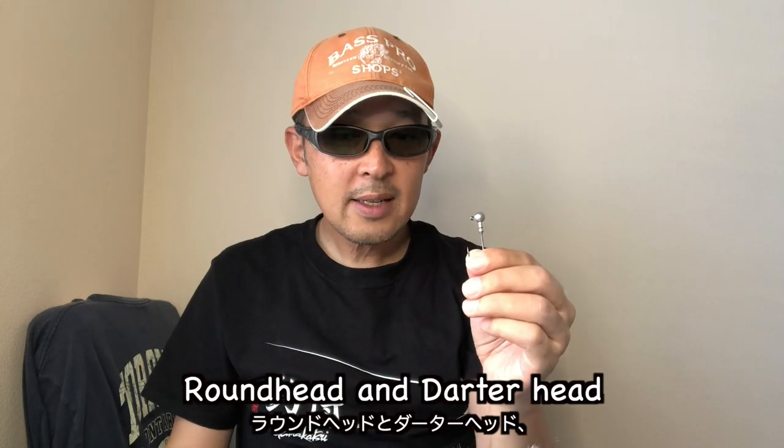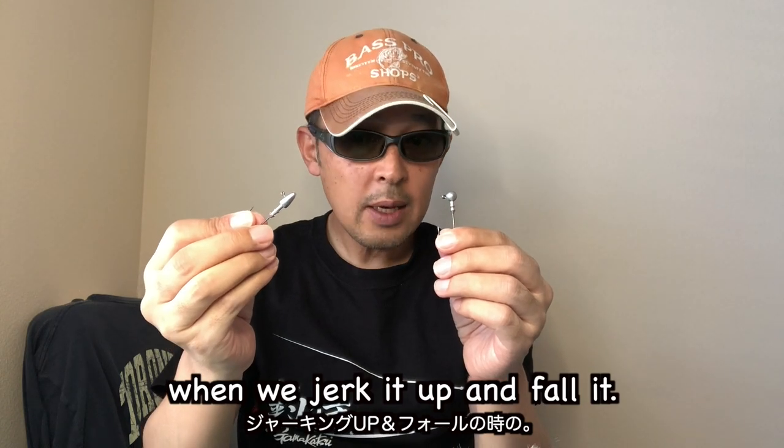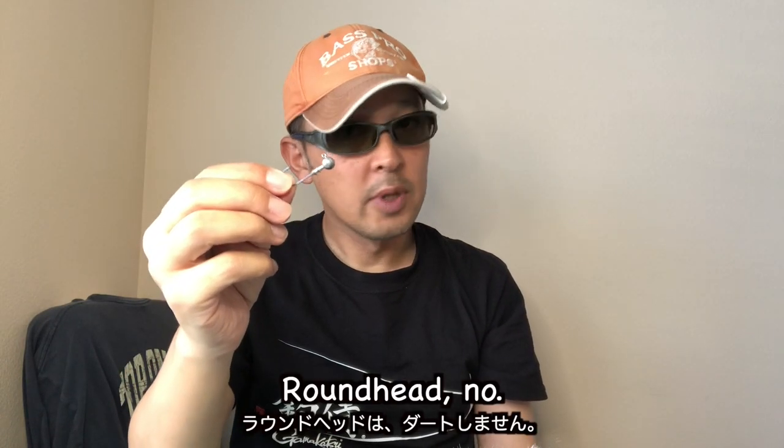Round head and dart head have a different action when we jig it up and let it fall. The dart head — yes, it darts. The round head — nope, it doesn't dart.